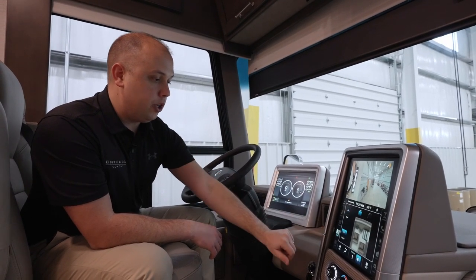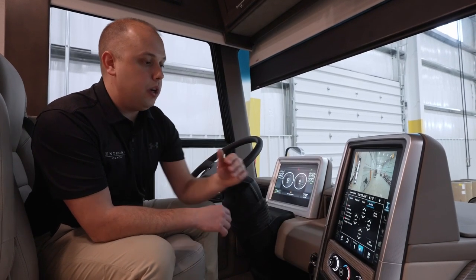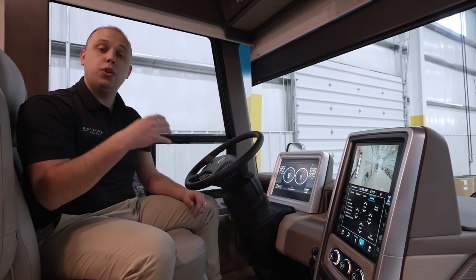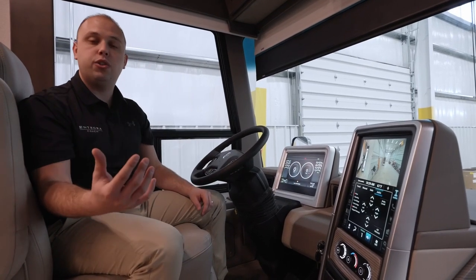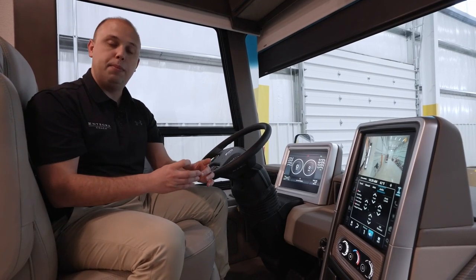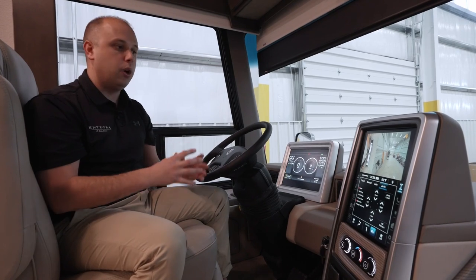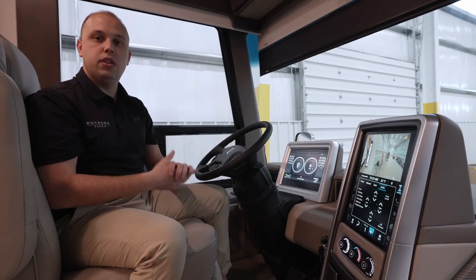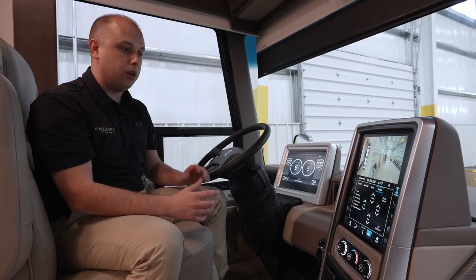All of your pedal controls, GPS, leveling, phone, lights — all right here. You also have the ability to do a lot of these configurations at your passenger seat. Over to my right, you'll have the ability on a touch keypad to adjust lights, shades, and more. We've tried to make this as wide an array as possible, including both the driver and the passenger.